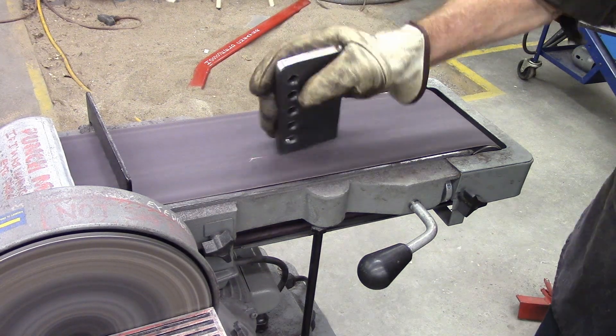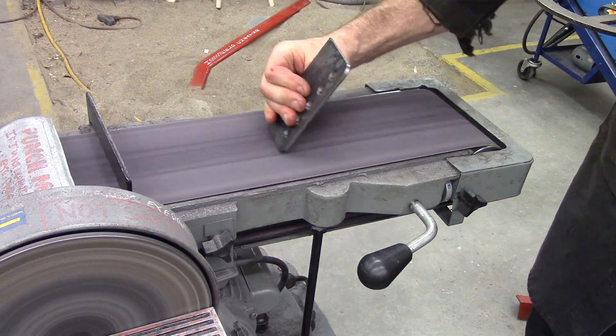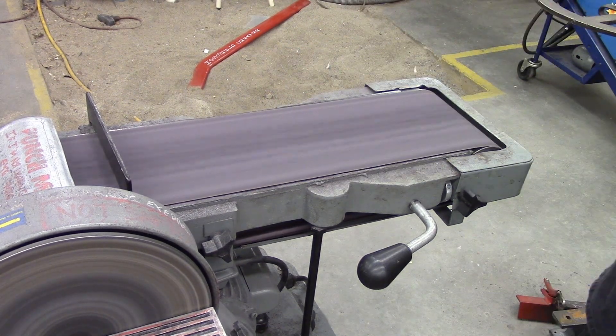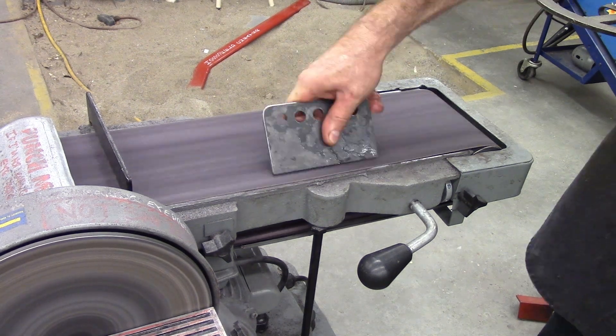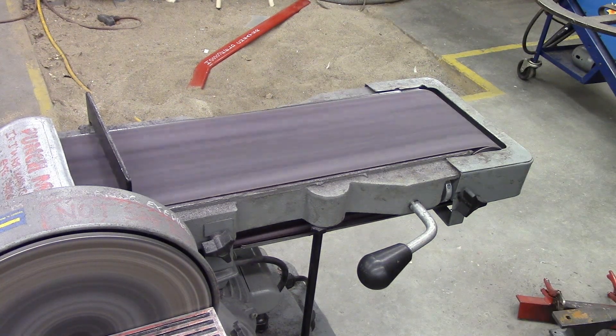I did weld the brackets together, which makes drilling all the holes in the same place and making them look uniform and symmetrical nice. I was wearing gloves. I like to wear gloves. Never wear gloves. I will still wear gloves. Don't wear gloves. I like gloves. I did roll up the sleeves because you can't argue with that.